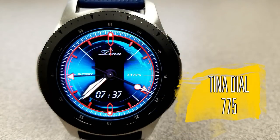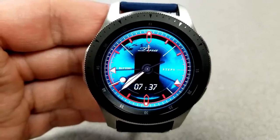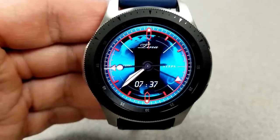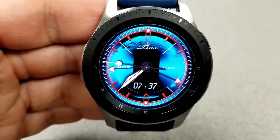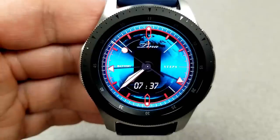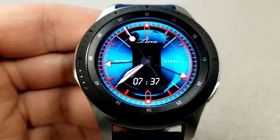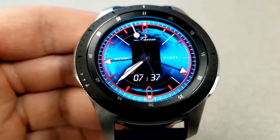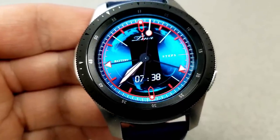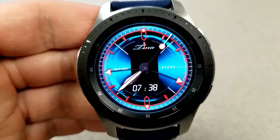The other new face from Tina Dial is an animated hybrid watch face featuring a revolving Earth in the background with an attractive blue and red color theme. The digital time is only available in a 24-hour format, so be aware it won't automatically switch to 12-hour if that's your preference. Features are fairly light — you have battery remaining on the left, a step progress indicator on the right, and a colorful AOD mode.